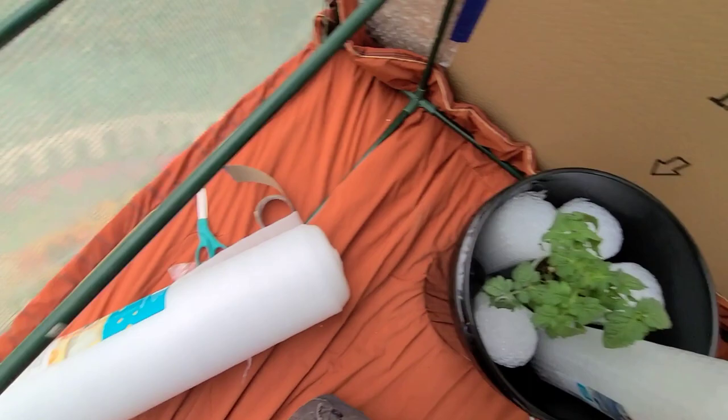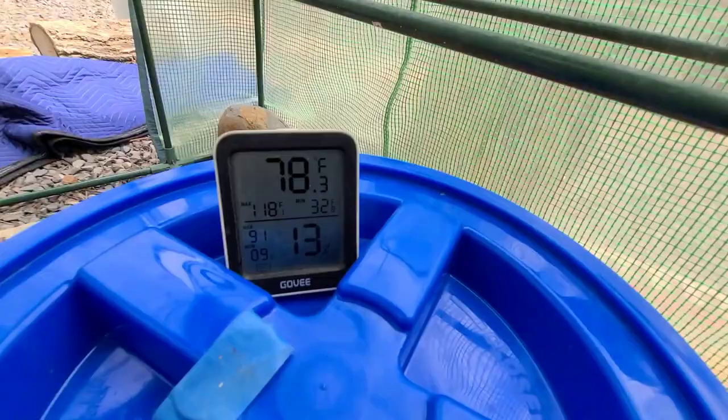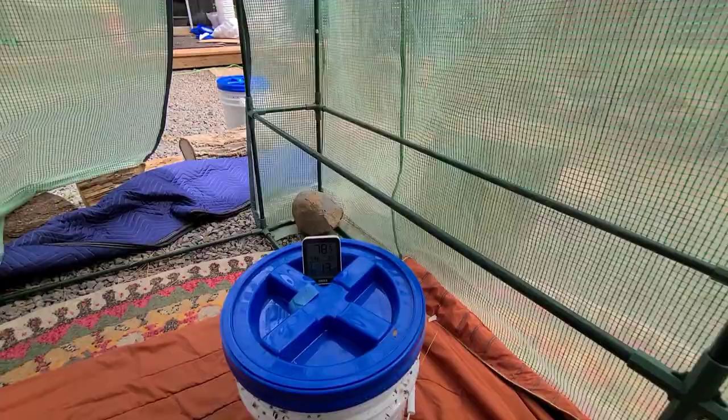Without the heater on, it's 78.2 degrees inside — pretty dry at 13 percent humidity. It's a little cloudy outside; if the sun was direct it would be even warmer. But 78 is really good, and that's with the door open. Outside it's about 60 degrees, so I think the insulation is doing a lot to hold the heat in here.